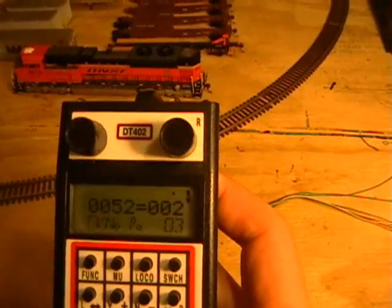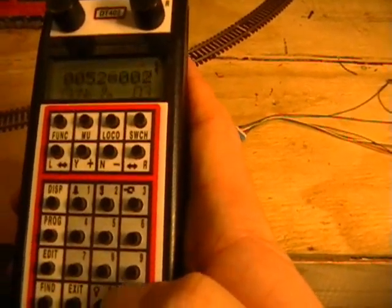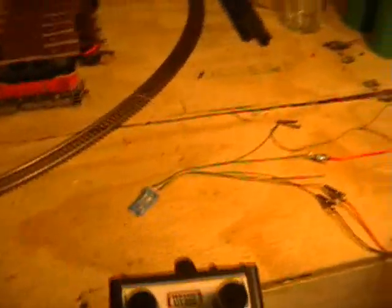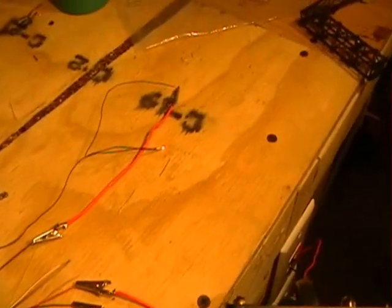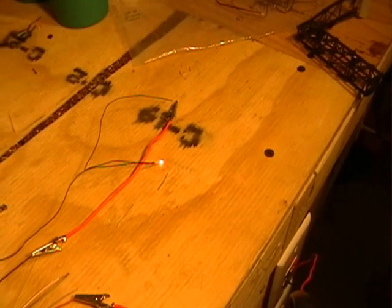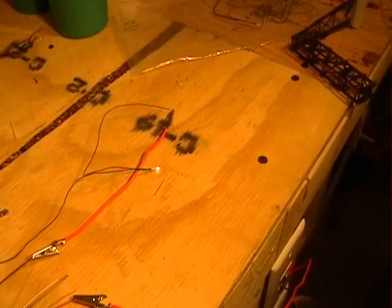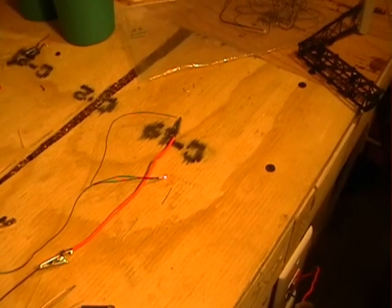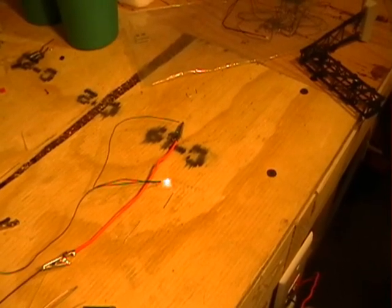You can see it there — CV to a value of 52. So now here's my Mars light. There are different CVs to program for ditch lights; it's all on that list. You can choose whatever effect you desire and go from there.